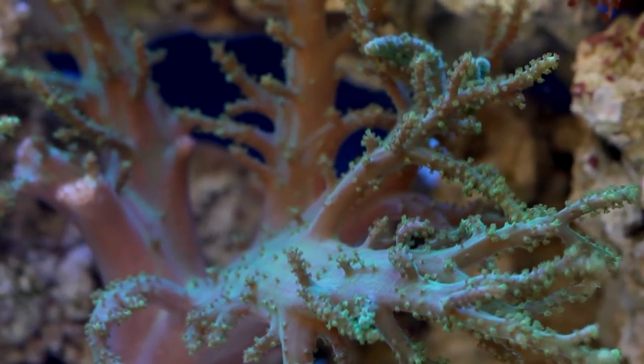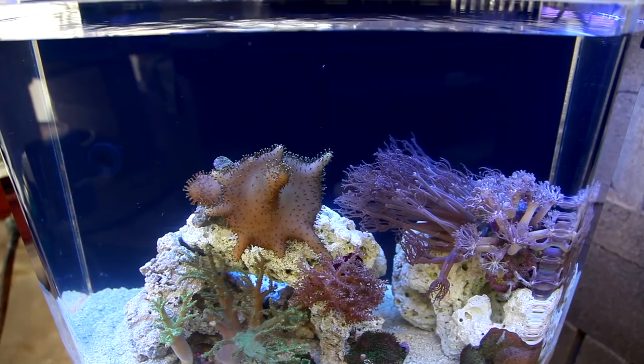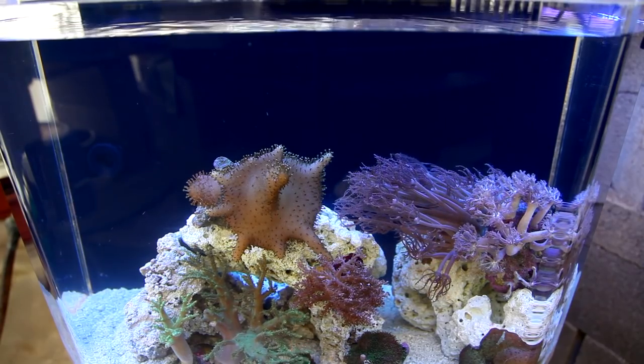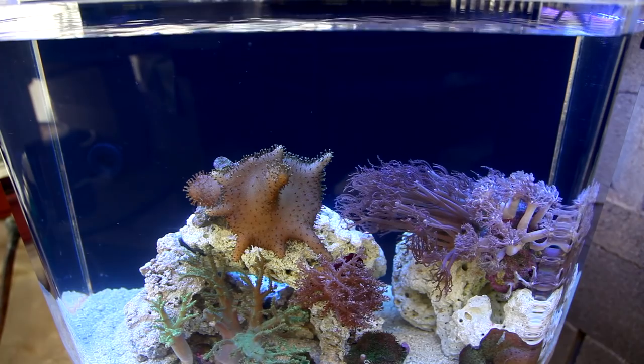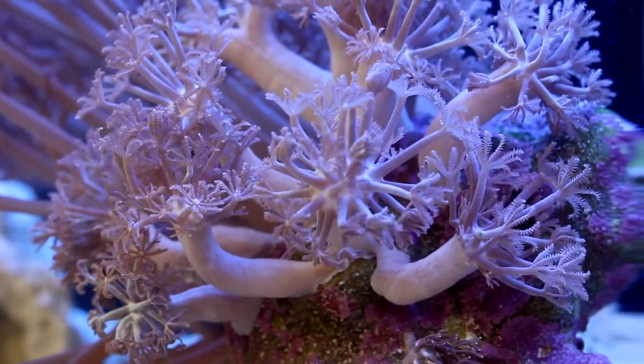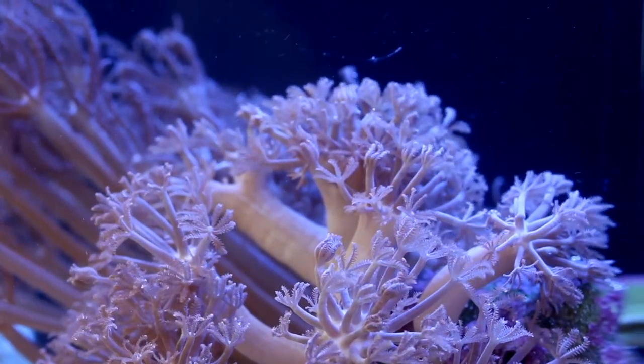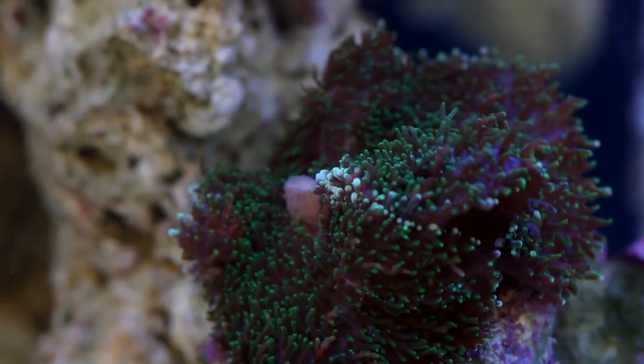They're generally fast growing, so this quantity in about 6 months will really fill out this tank. The nice thing about soft corals is they have a weak stinging ability compared to stony corals. They can be in close proximity to one another without too much stress. All corals do some combat with one another, but soft corals are less likely to kill each other off.